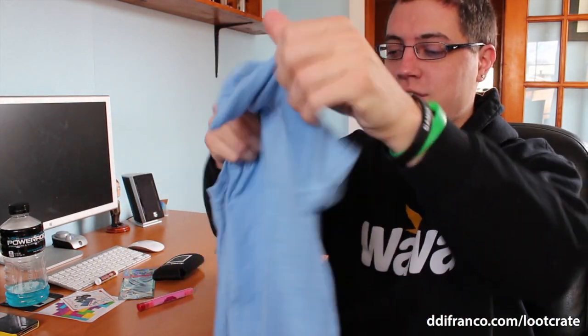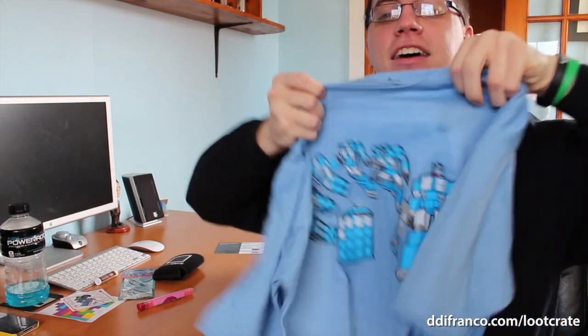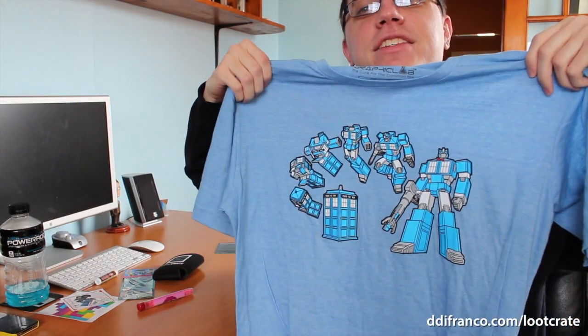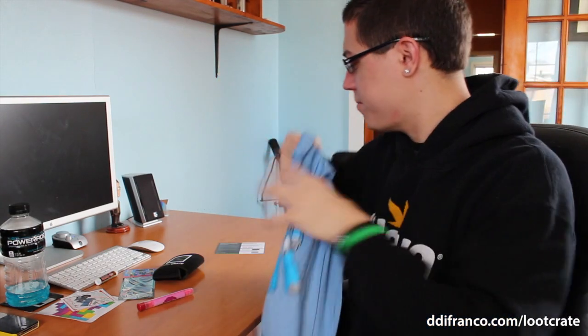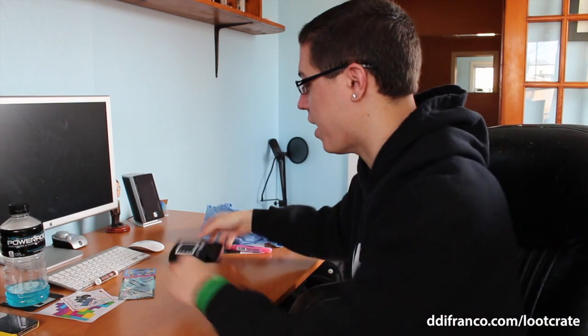Going back to the shirt real quick — I don't want to brush it off too quickly. Check it out, very nice. Again, very soft, and I will be wearing that soon. It's actually officially branded by Loot Crate — a Loot Crate cup holder, or a cup grip. Whatever. Very cool, thank you for that.